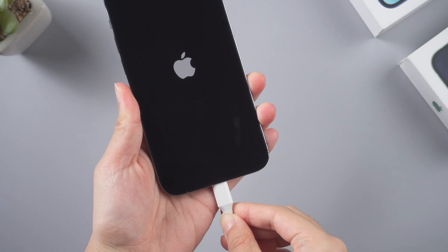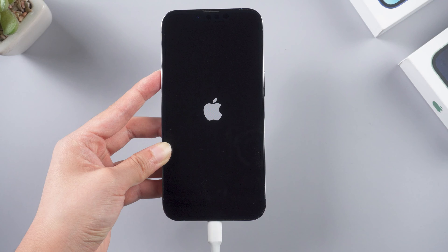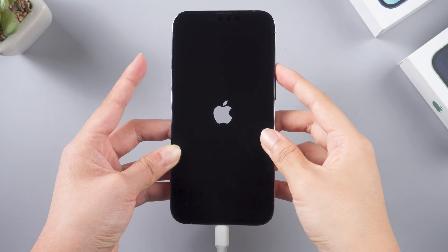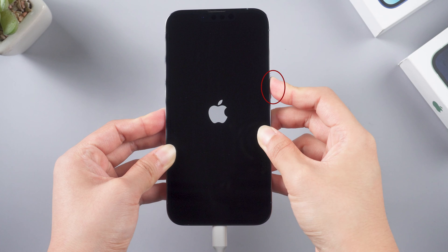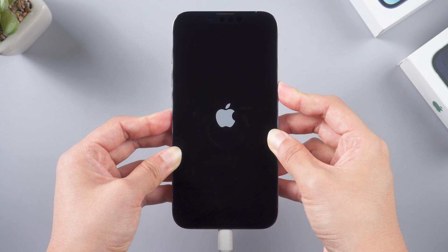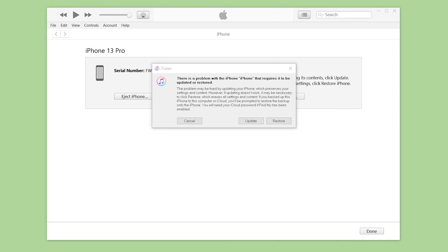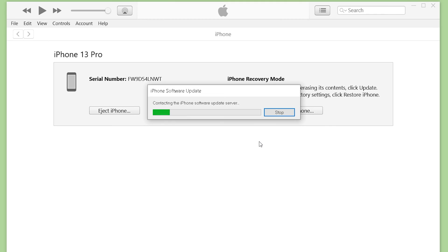Once open, plug your phone into the PC. Before we start, put your iPhone into recovery mode first. Taking this iPhone 13 as an example: press volume up, volume down, then hold the power button until you see the connect to computer icon. iTunes will recognize your device, then click Update iPhone and wait for the process.